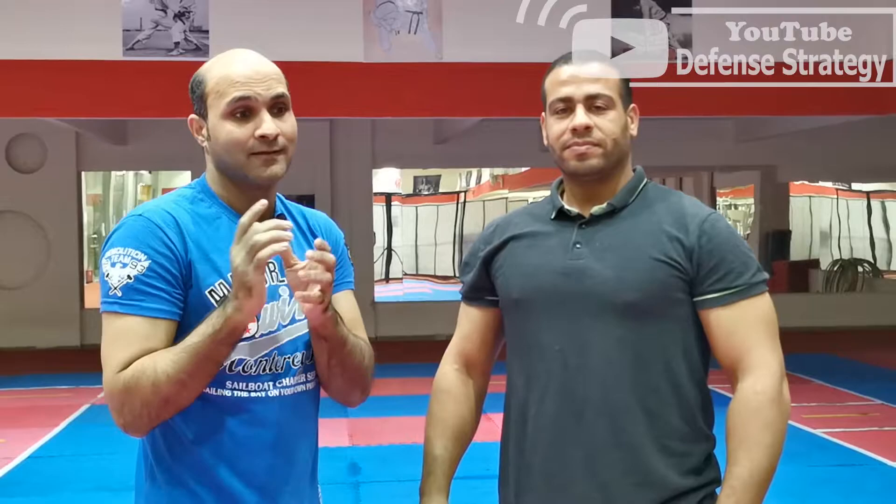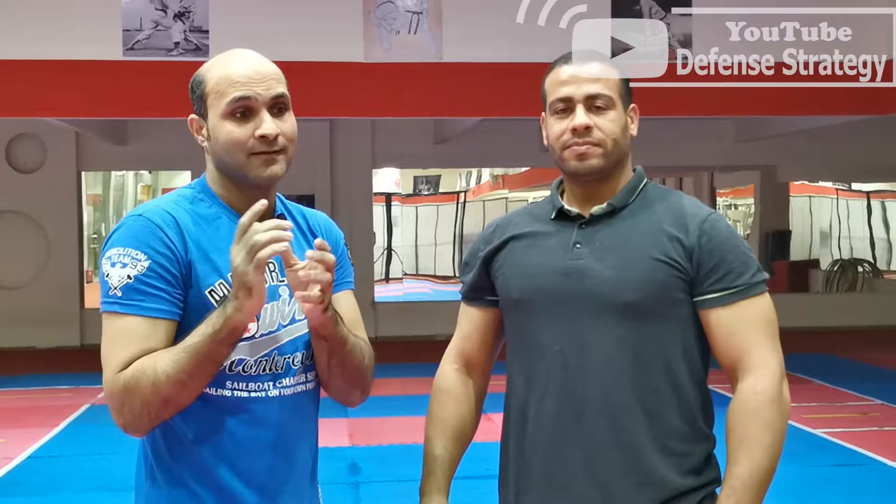Thank you Coach, and thank you for watching. Please subscribe to my channel and let's go to the next video. Please share this video with everyone. Thank you for watching.